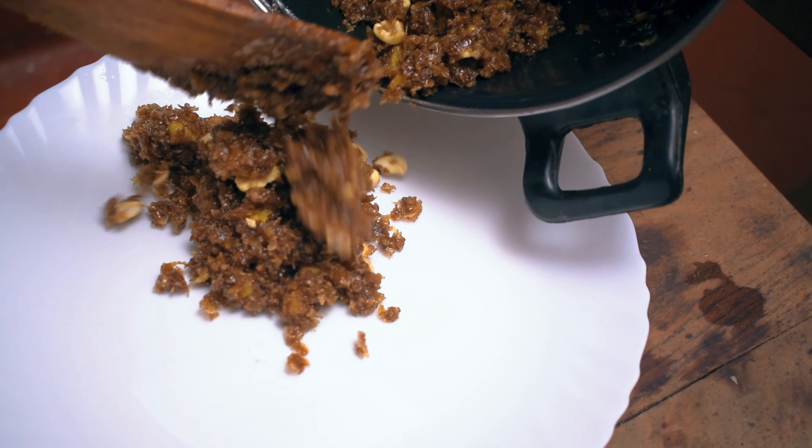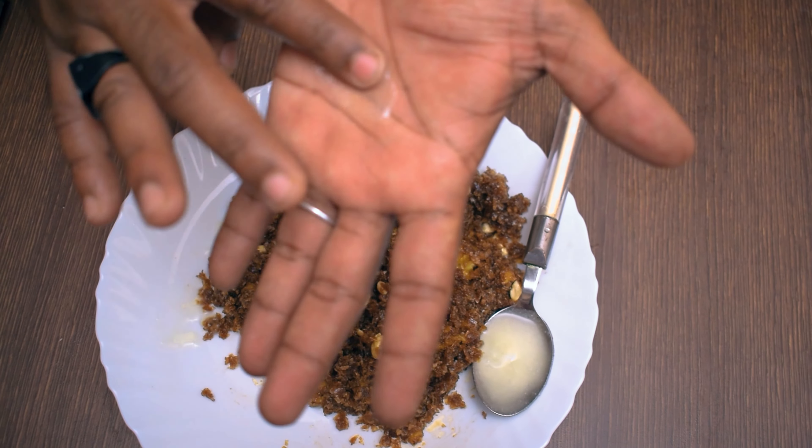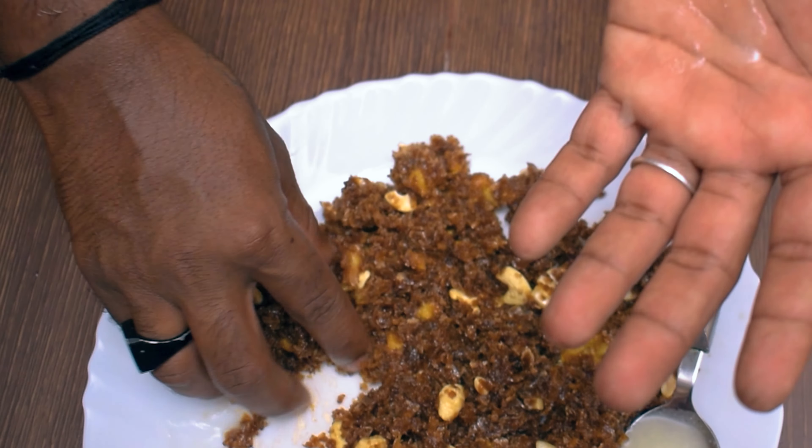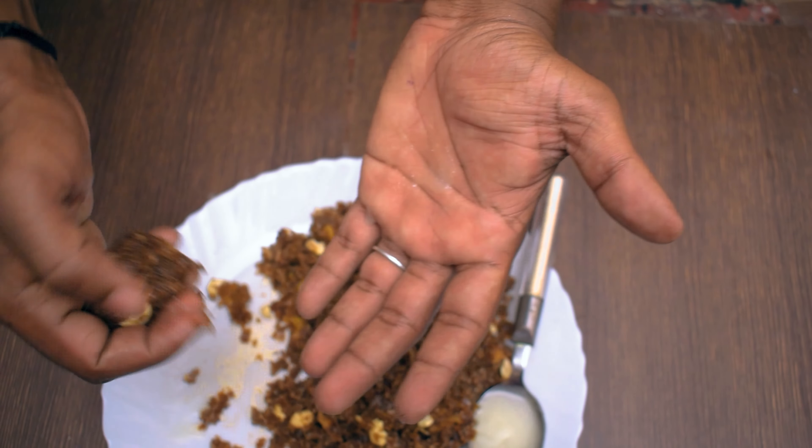We mix the bowl at this time, mixing it in our hands into small pieces. We mix the finishing and glaze — it's a good thing for the glazing.